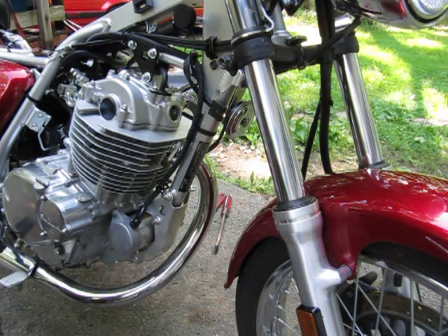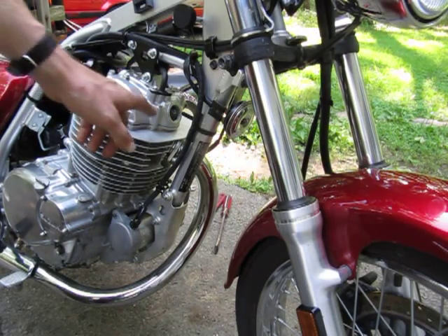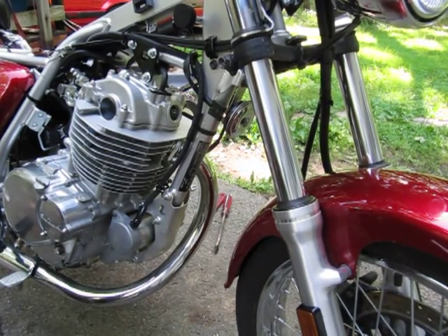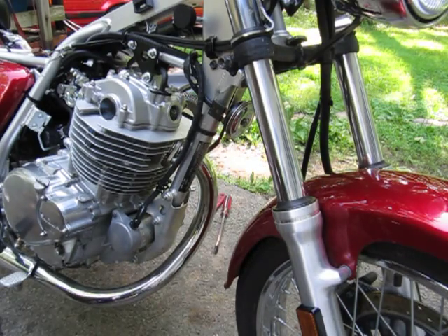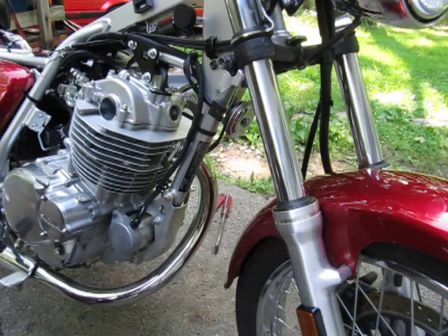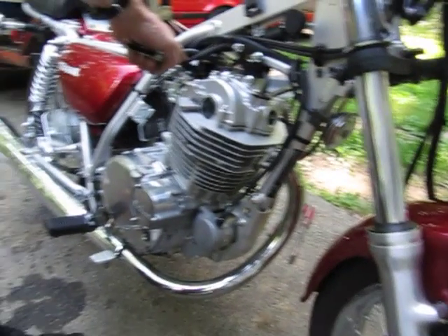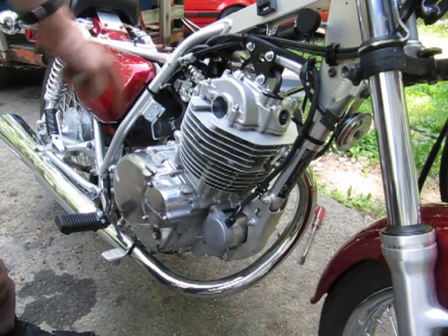That's supposed to be between 0.001 and 0.003 inches for the intake, and between 0.003 and 0.005 for the exhaust. Now I'm going to put the two valve cover caps back on, put in the bolt for the side hole, and then put on the side cover for turning the engine.